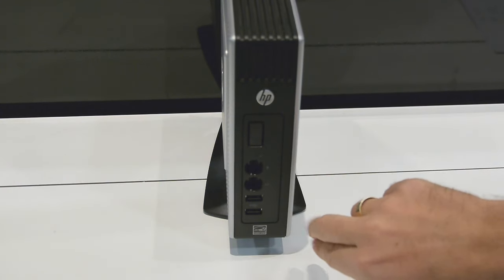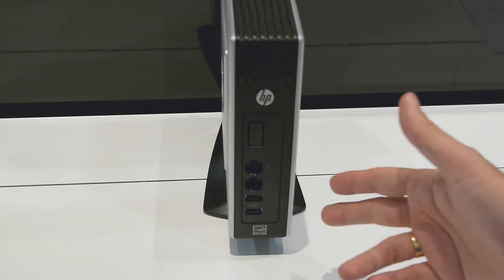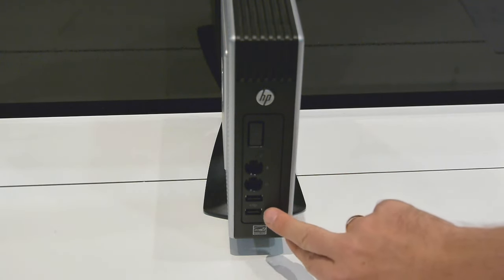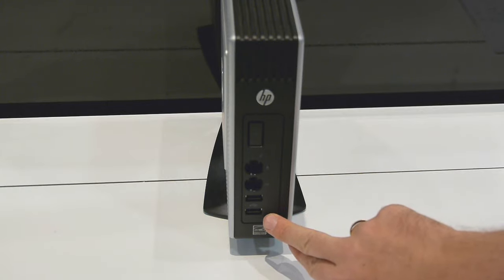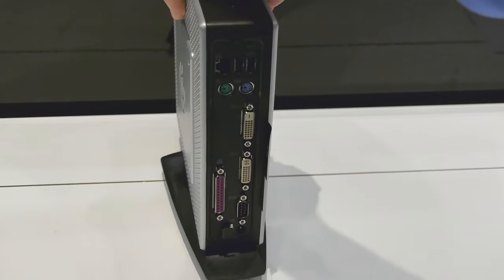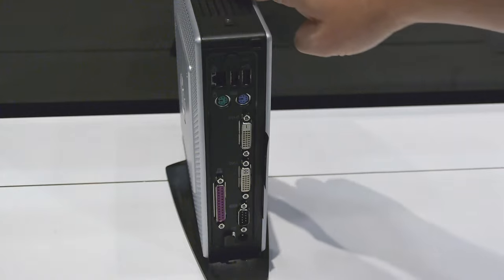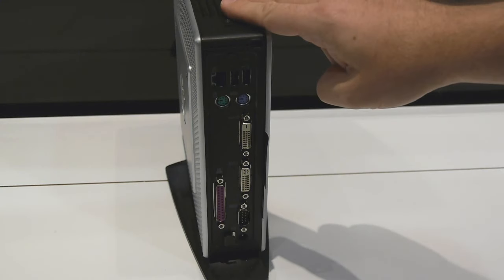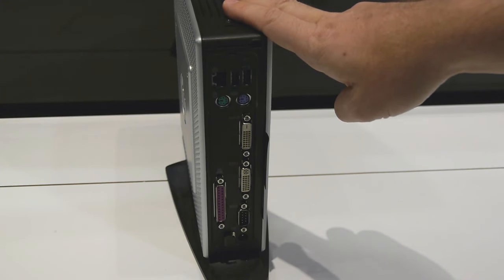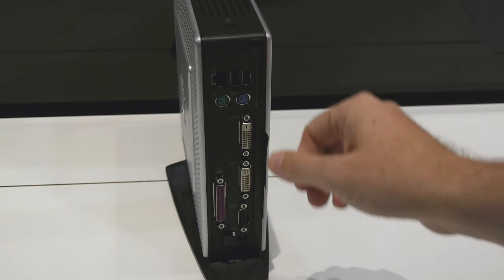On the front, there's the power button, a microphone and headphone socket so you can use it for things like Skype, and two USB ports so you can plug in external memory, hard disks, that kind of thing. At the back, two more USB ports and the network connector, and underneath this removable lid there are two more sockets where you can plug in a keyboard and mouse, have them come out of here and have it all secured with a Kensington lock.